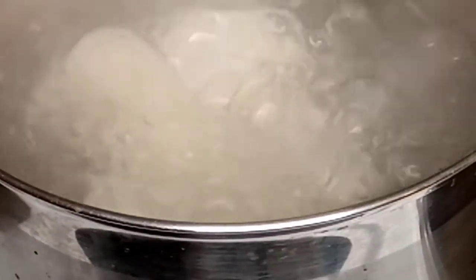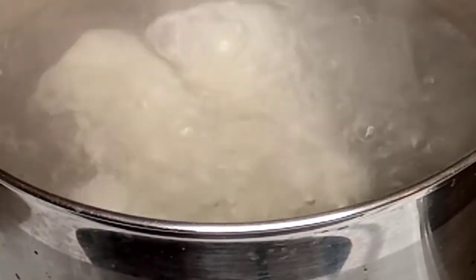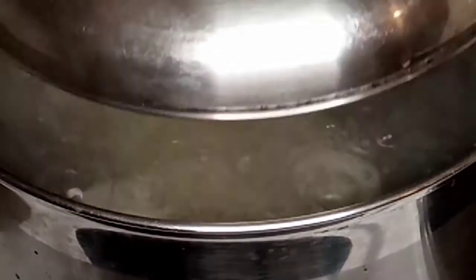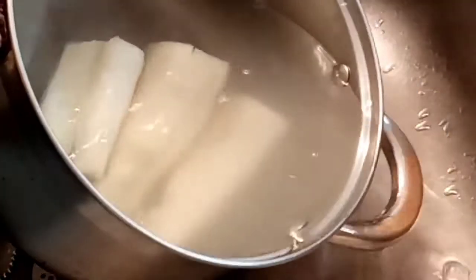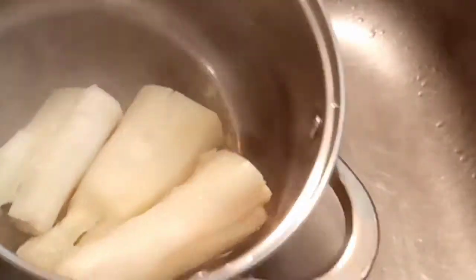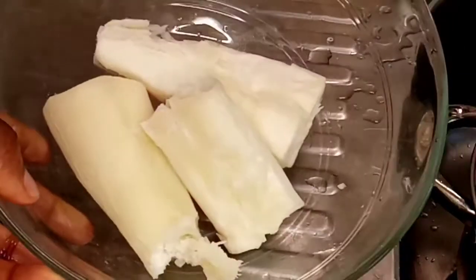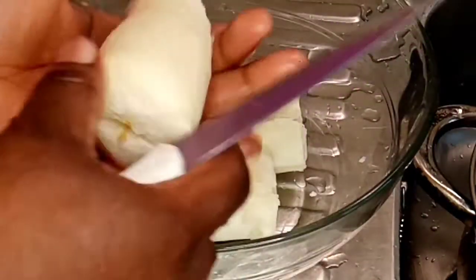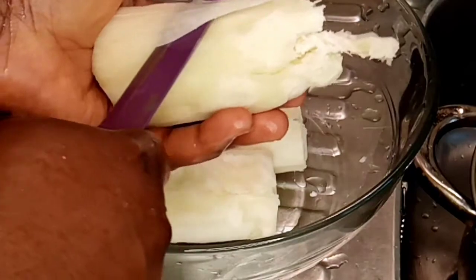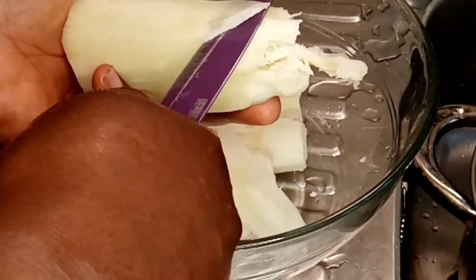This is my cassava after six minutes — it's ready and I'm going to be bringing it out. My cassava is out of the fire, so I'm going to remove the water and allow it to cool down a little bit. After it has cooled down, you can now use your knife to slice it into your desired shape, as you can see on the screen.